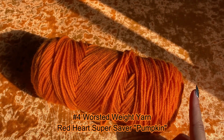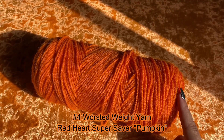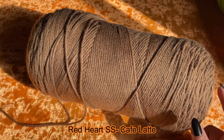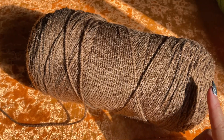I am using the color Pumpkin from Red Heart Super Saver. I am also using this brown color Cafe Latte, also by Red Heart Super Saver — another worsted weight yarn.